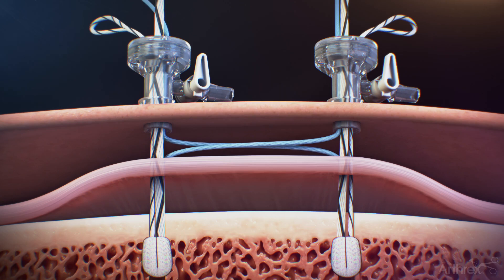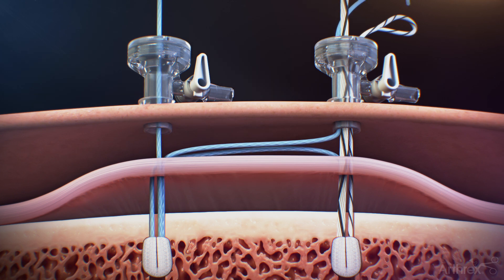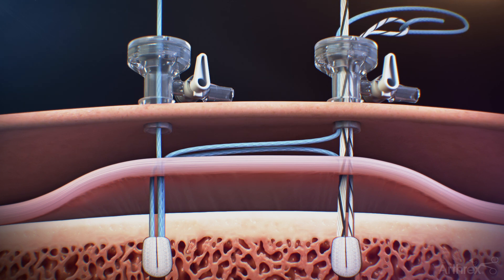Outside the anterior lateral cannula, load the repair suture through the loop of the TigerLink suture. Transfer the repair suture by pulling the suture tape side of the white-black shuttle suture until light resistance is felt.